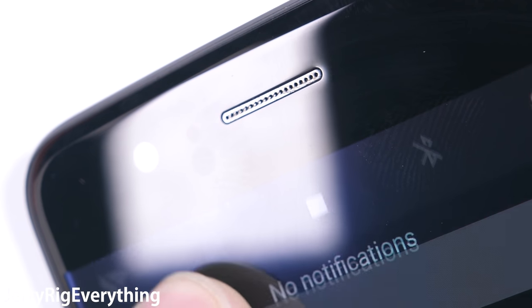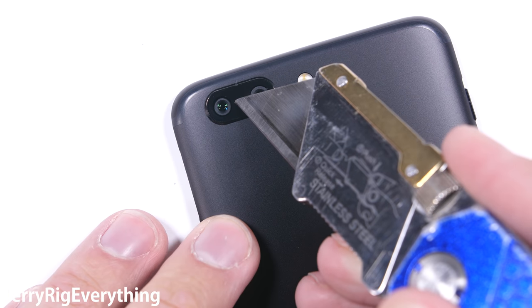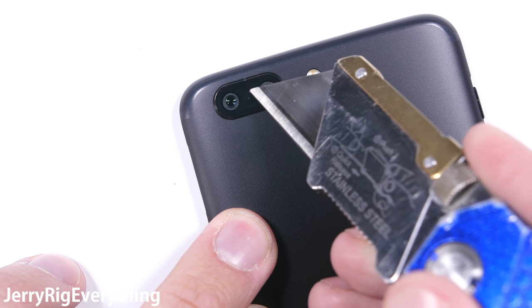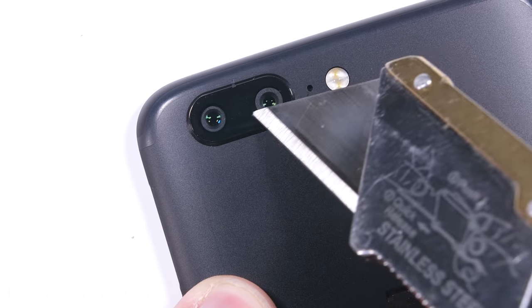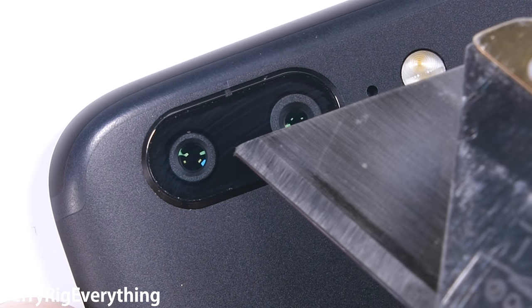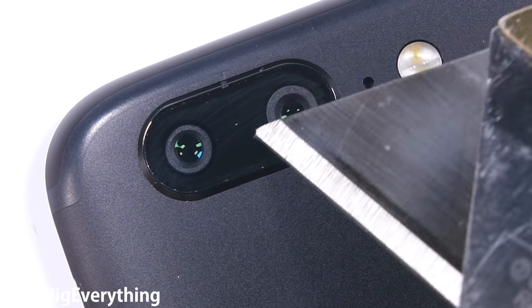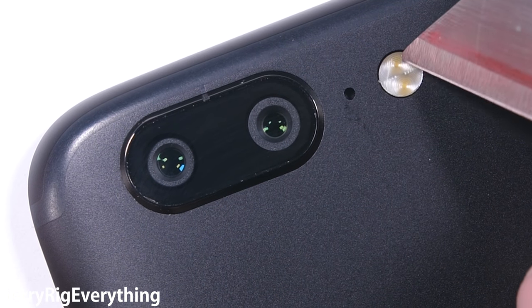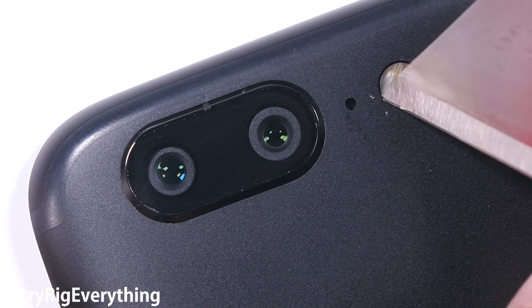So far, this phone is made from some pretty solid materials. On the back of the phone, we have one of my favorite new features — the dual cameras. When I first used a dual camera phone, I thought it was going to be a gimmick, but after using it, it's definitely a feature that's here to stay. The regular 16-megapixel camera and the 20-megapixel zoom lens are both covered by the same piece of glass and are scratch resistant. The flash is plastic, but that's normal and nobody cares.